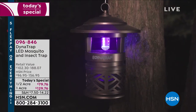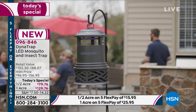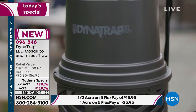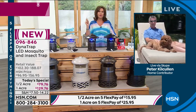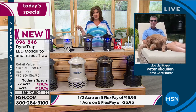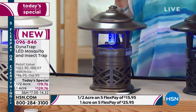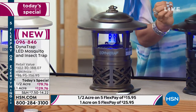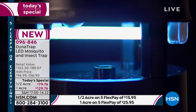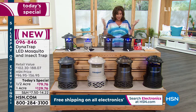Put it away from where you're going to enjoy the outside — it's going to work all the time, 24 hours a day, and you are going to enjoy your summer. You're going to know it's working. This isn't waiting for something to fly by — it is actively attracting them with light and with carbon dioxide. Then it not only attracts, it extracts — takes them and puts them in a little jail. Then you're done.